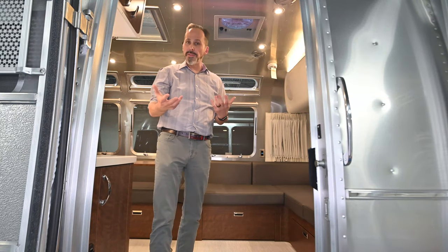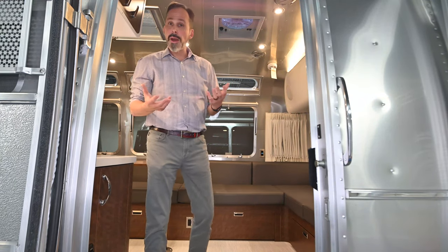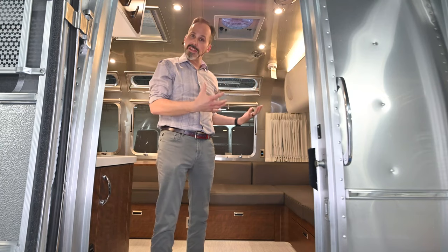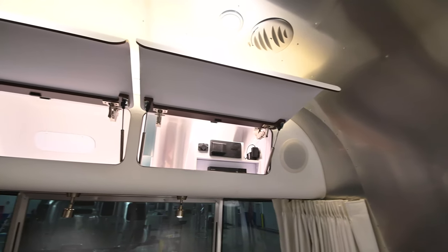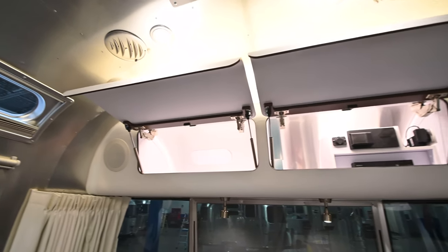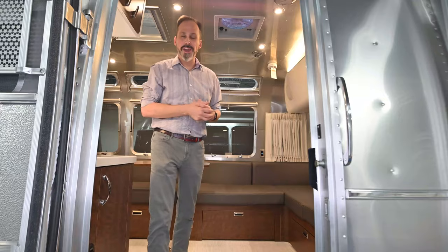The idea behind the Globetrotter was to bring those iconic Airstream curves to the inside. So you're going to see those curves in the cabinets, you're going to see those curves in the dinette, and you're going to see those curves even in the front of the refrigerator, which we'll look at in a minute.